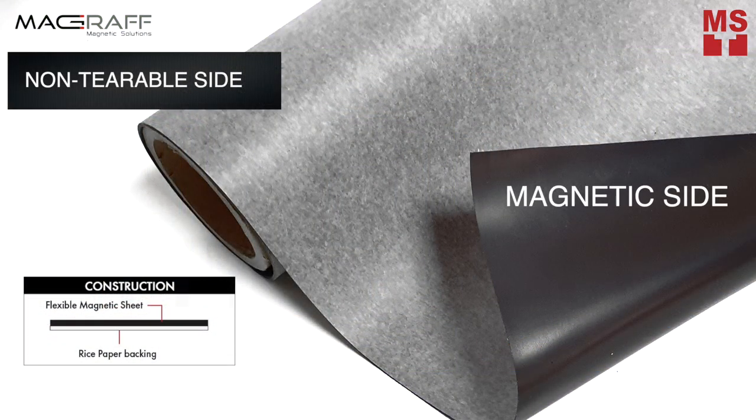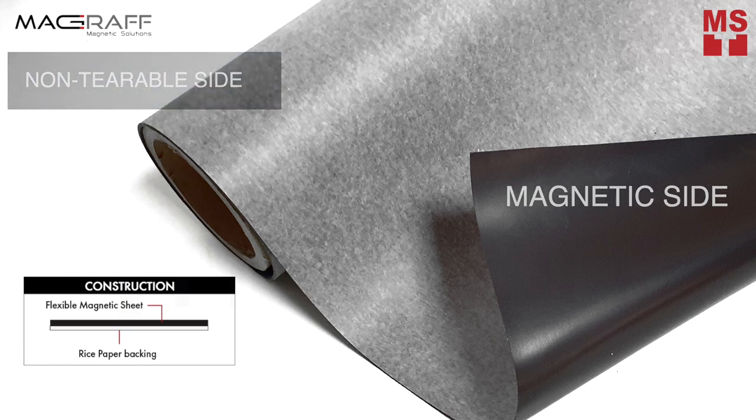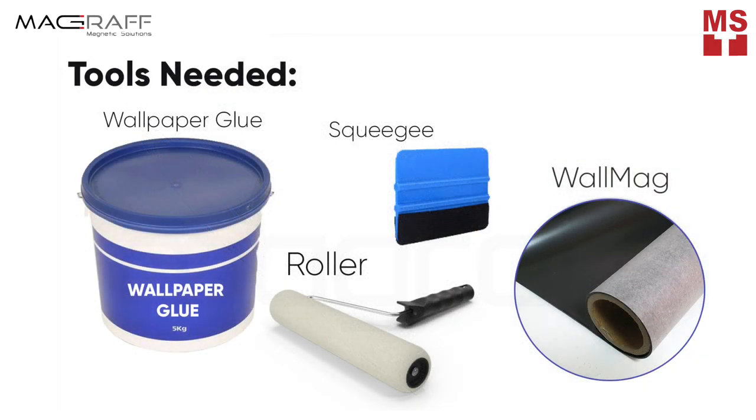WallMag comes with non-tearable back bonded to magnet sheeting. You can stick it on the wall using ready-mix wall adhesive or wallpaper glue without peeling off.